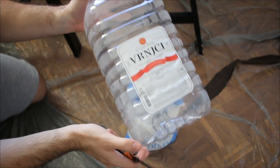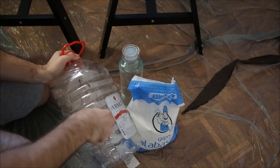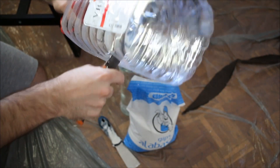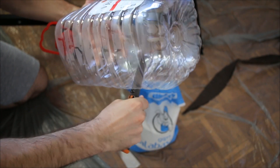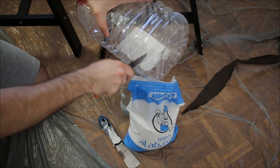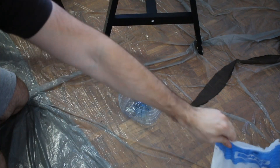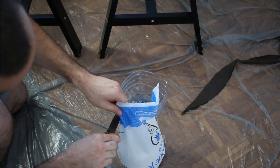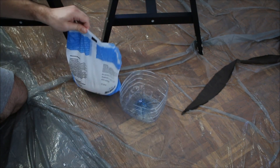First I'm just going to take this bottle — be careful when you're doing this, whenever you're cutting plastic it can be hard. I'm just going to cut this and create a little container in which I can basically mix all of my gypsum. Be careful, the knife can slide through quickly and you can cut yourself. Okay, so we've got our mixing bowl. Now let's open up the gypsum — just cut it a little here on the side so you can pour it in.